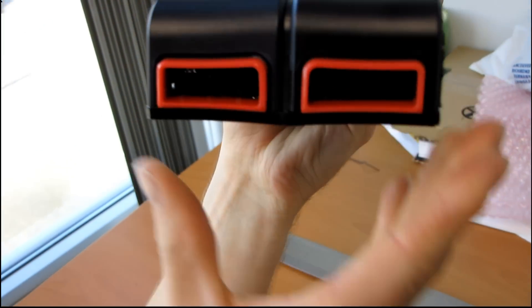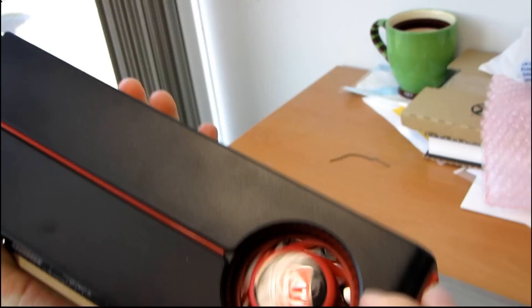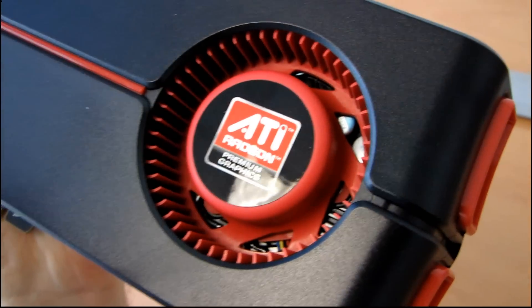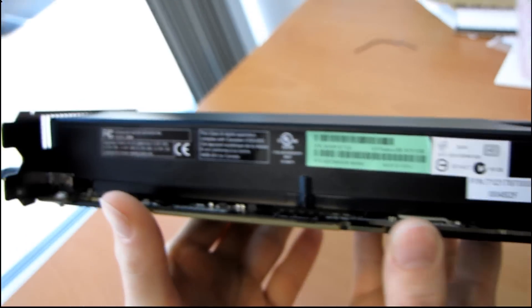We'll go around to the Batmobile-esque shape of the cooler. Because this is a sample card and not actually a retail card, there's only the ATI branding on it — no partner branding like a Sapphire, PowerColor, or XFX. Around the bottom of the card, we find nothing all that exceptional.